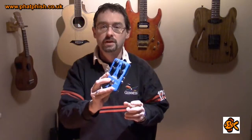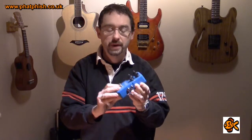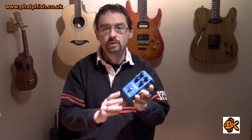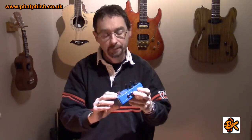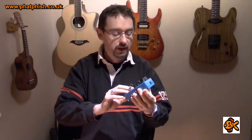Straight out of the box this just feels like a really good, solid, well-made pedal — in common, I think, with all the TC Electronics pedals I've seen. It just feels like a good piece of kit. The footswitch is not at all clunky but it's got a good positive action, and the controls feel well-made with a good positive feel to them.